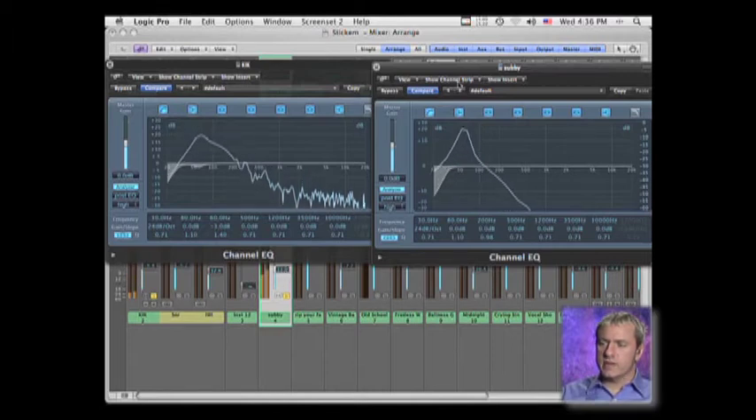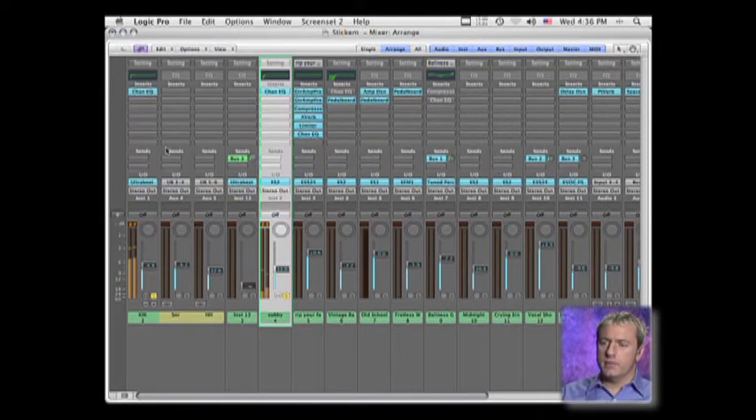Somewhere in that range, that sounds all right to me. Let me come back and play with it a little more. Now let's make sure our snare...